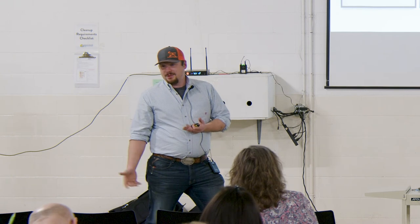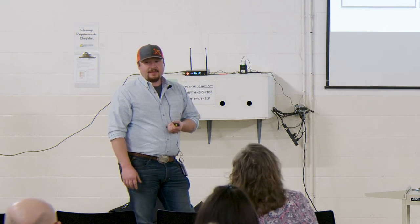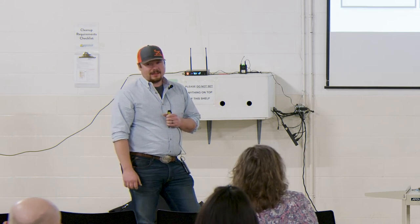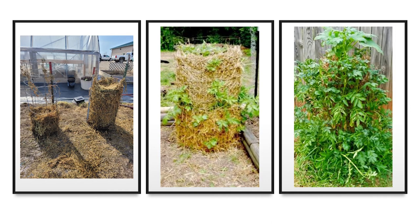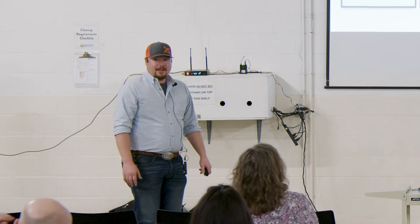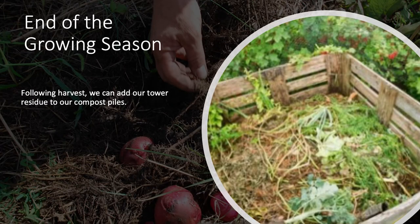We're going to try it — you don't know unless you try. I think the cucumbers will vine out; my only concern is they might shade out the lower layers, so we'll have to see how that goes. They've tried it and they've done it with sweet potatoes too, so we might attempt that. It doesn't take up a lot of space, which is a huge benefit. At harvest, all we do is clip our wires, open it up, and everything falls out. We just pick our potatoes out of that compost-hay mix, and any residue left we can add to the compost piles for next year.